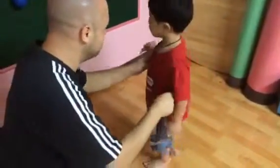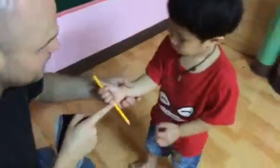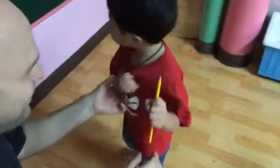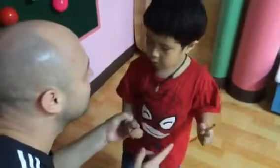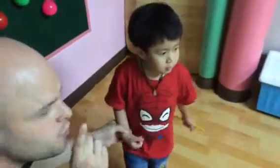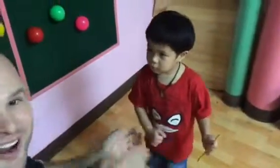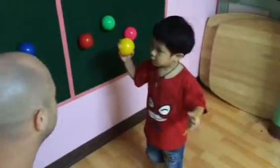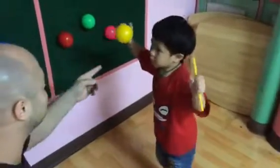Good boy! What is it? What color is it? Yellow — good boy! Say: yellow pencil, yellow pencil. Good. Now penny, penny — good boy. And now match with the yellow ball. What is it?